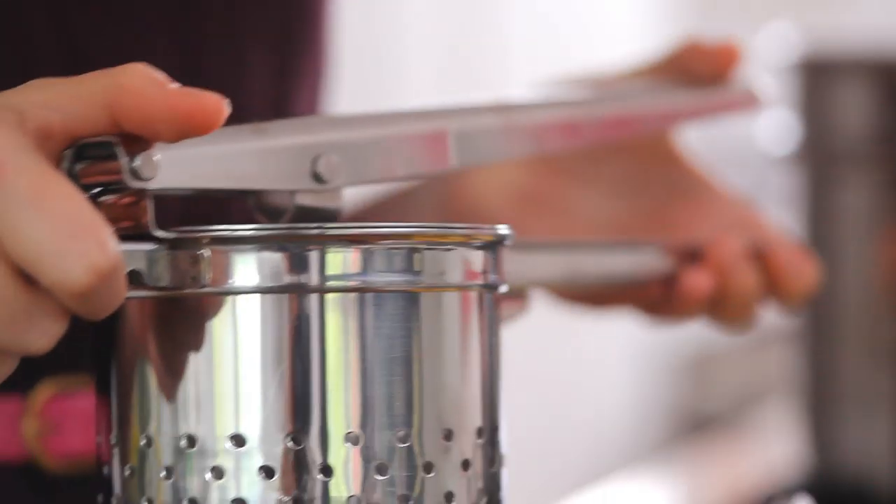And to get lovely soft fluffy potatoes, I'm using a potato ricer. This is not very expensive and it's super useful, but if you don't have one you can also use a food mill. So let's get started.